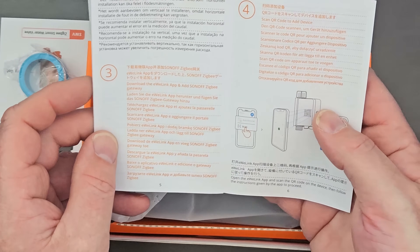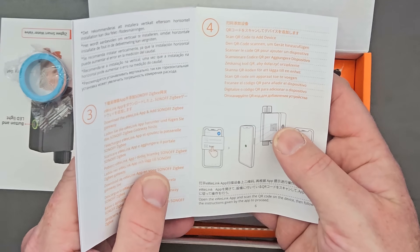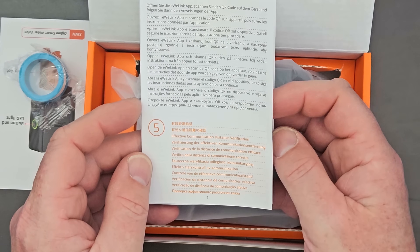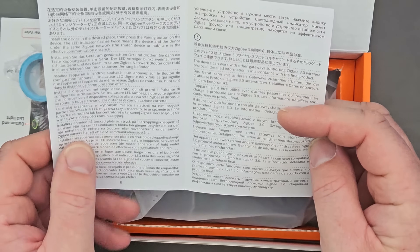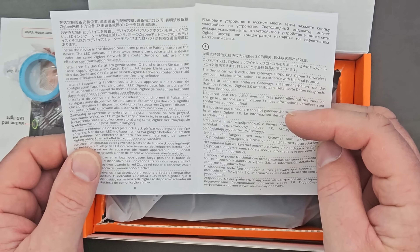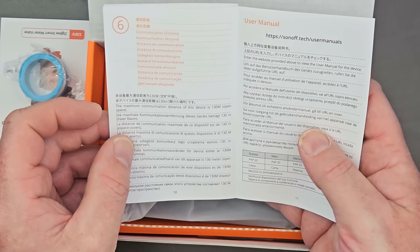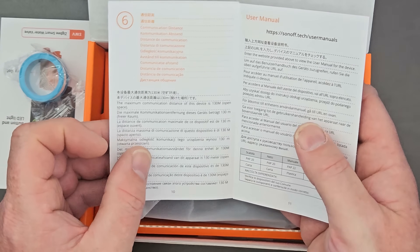Step three: download the eWeLink app, add the Sonoff Zigbee gateway, and scan the QR code on the back of the item to add the device. It will work with other gateways supporting the Zigbee 3.0 wireless protocol, and the maximum communication distance is 130 meters — obviously not including walls or other obstructions.